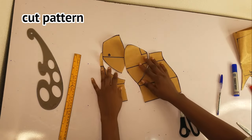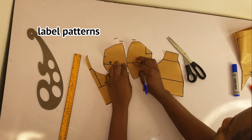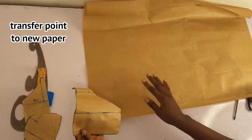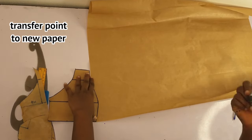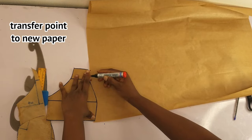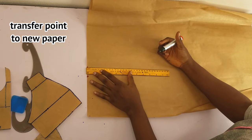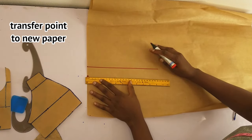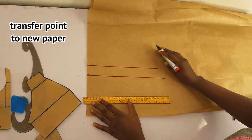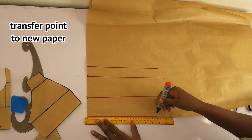Now I'll label the patterns: the center front and the side. Then for the back pattern, I'll transfer the points onto fresh paper. I'll take one inch for the zip allowance.